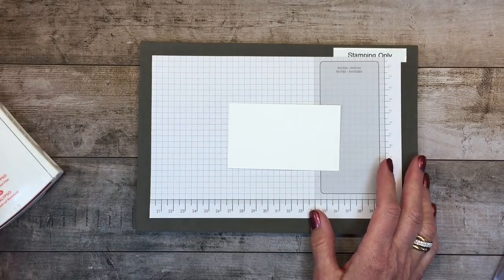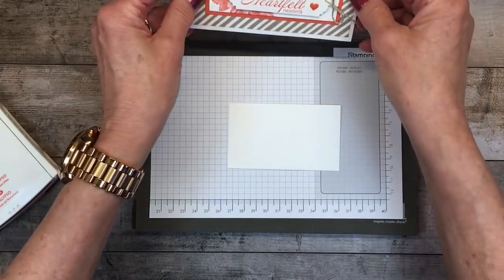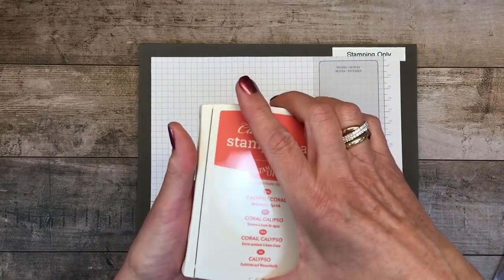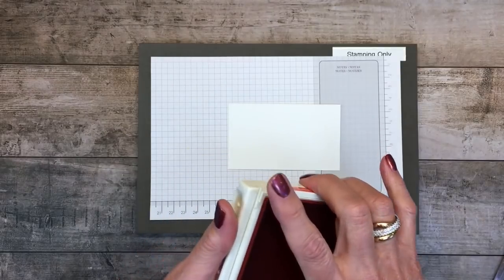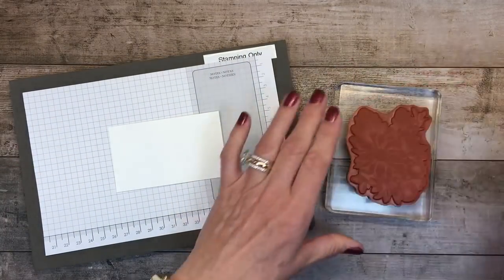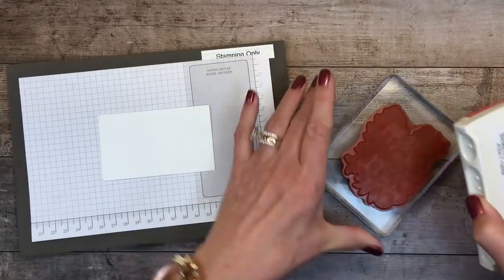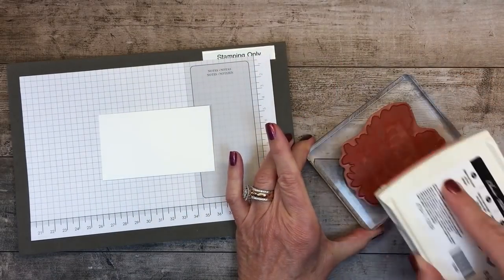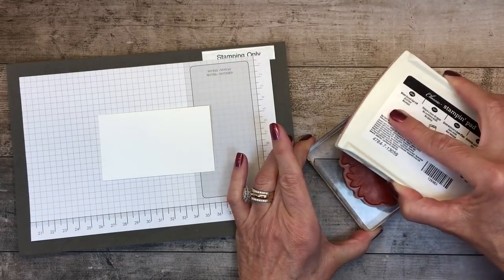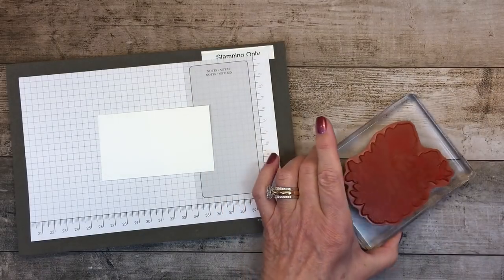I'm going to stamp the image, and I'll look at the finished card above me as a cheat sheet to remember how I lined it up. I'm using some Calypso Coral. Rather than just tapping on the ink, I actually swiped it a little bit with the stamp face down — it really helps get ink into the grooves because they have very tiny definition and beautiful details, and I don't want to miss anything. I want to make sure I've got it nicely inked.